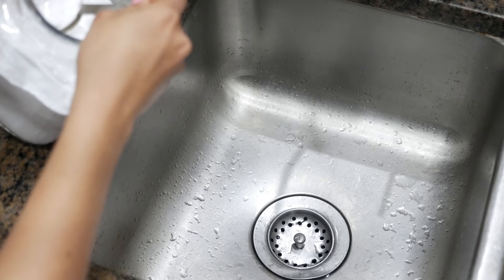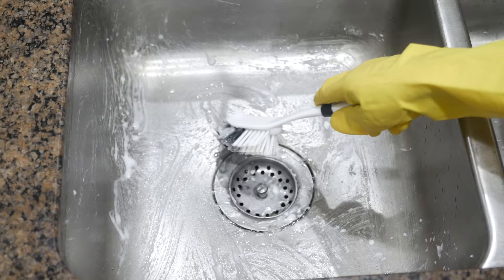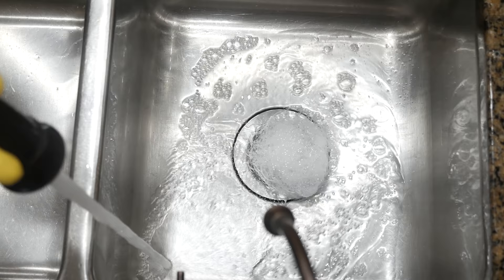The next baking soda hack is for making your kitchen sink look brand new and shiny. All you have to do is sprinkle a couple tablespoons of baking soda all over the sink and some dish soap or liquid, and using a soft brush or sponge gently scrub the sink and rinse it off with water, and your sink will be fresh and sparkling clean within minutes.